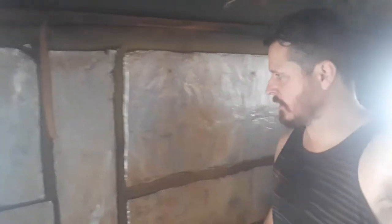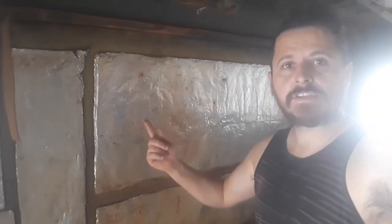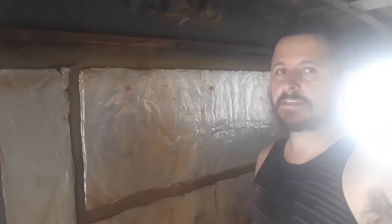E aí, gente, tudo bem? Bom dia! Nós estamos aqui trabalhando no nosso busão. O trovão está sendo desmontado. Olha só como é que estava a sujeira aqui, meu Deus. Isso daqui era uma coisa que nunca tinha sido tirada para limpar.